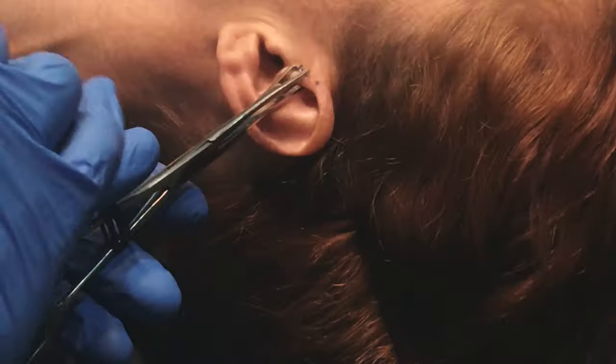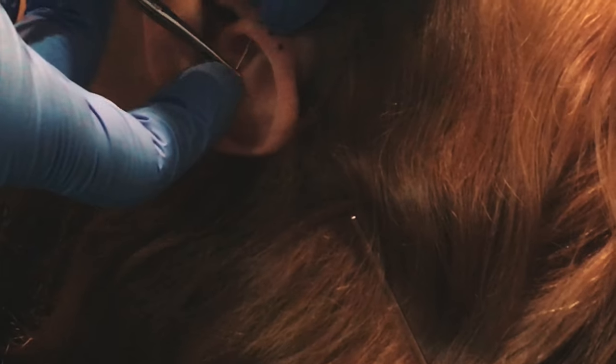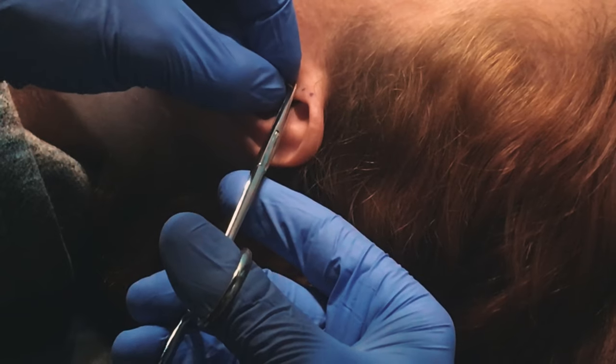Today we're going to talk about when exactly it's okay to change out the jewelry on a forward helix piercing. They take about two to three months to heal, so you're definitely not going to try and change anything prior to that. At two to three months, if you've gone a solid week to two weeks without seeing any crust or discharge on that piercing, no redness, no irritation — you're probably okay to start thinking about changing that jewelry out.